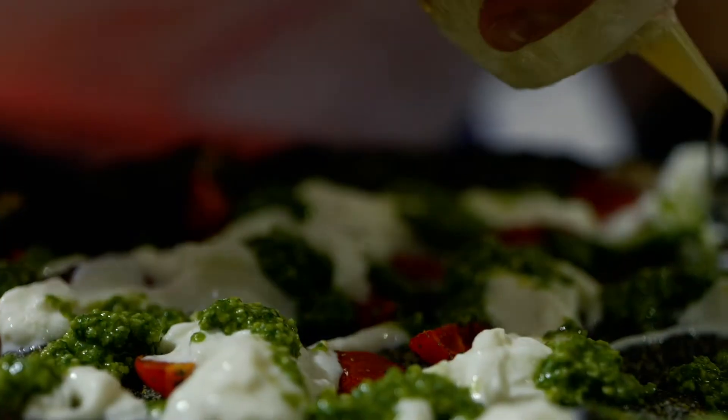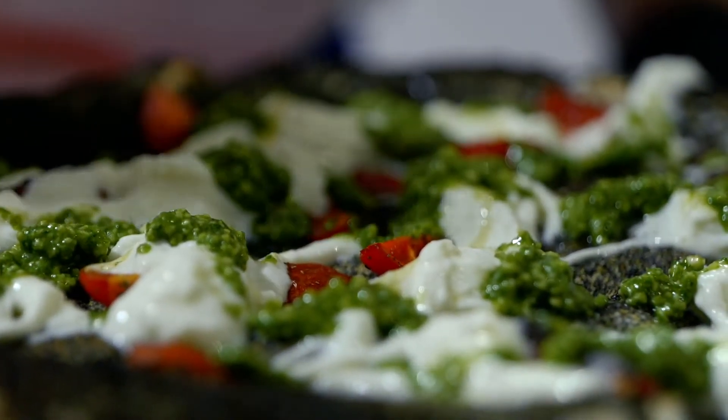E visto che noi facciamo anche la farinata, ho detto proviamo a metterla un po' nella pizza. A presto.